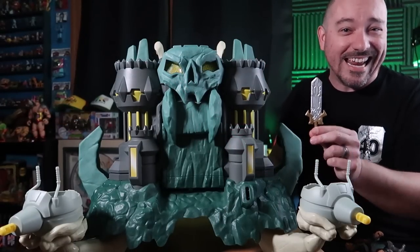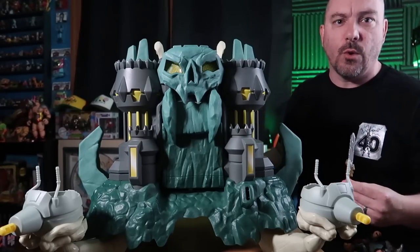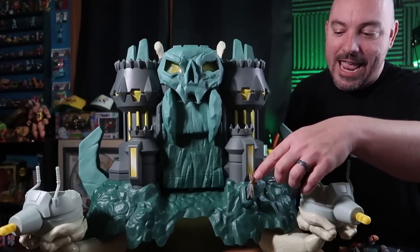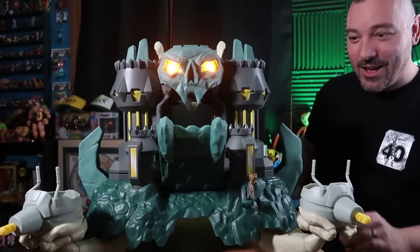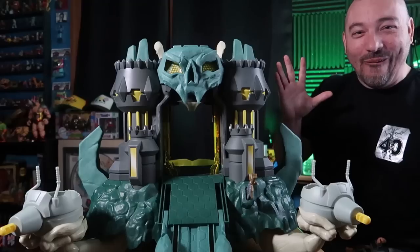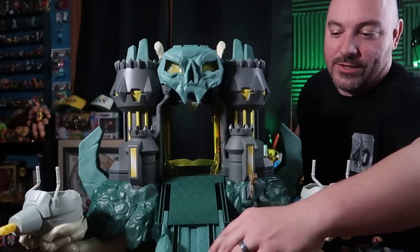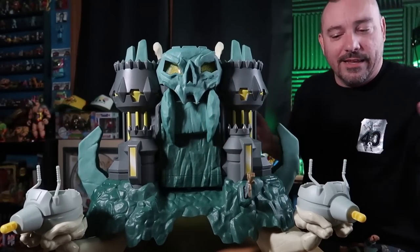I want to start with the literal key to Castle Grayskull — an amazing homage to the vintage castle where you needed the power sword to gain access. There's a little slot right here in front of the jaw bridge, and if you take He-Man's power sword, plug it in and press, the jaw bridge slowly folds down, then pops open and extends. Super fun feature! I love how it slowly folds down and then pops open. Easy to close — you just fold it back up, and the jaw part folds down and clips back in place.